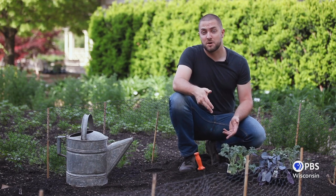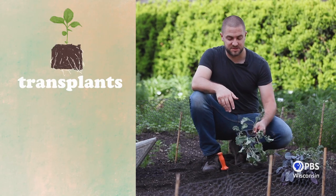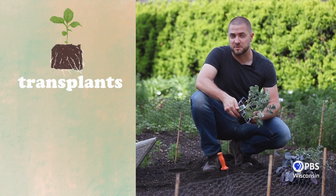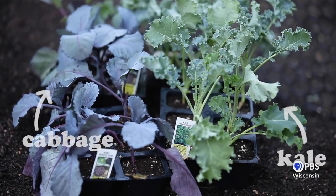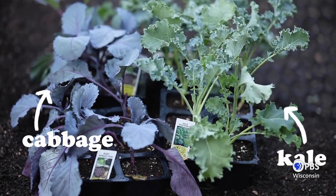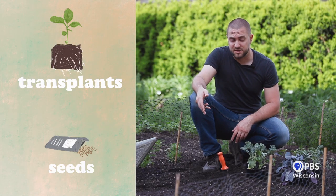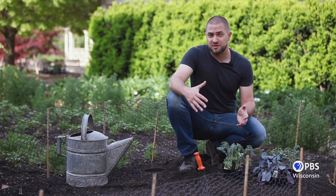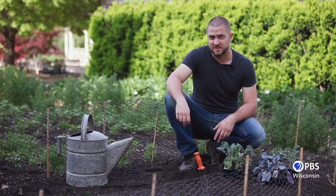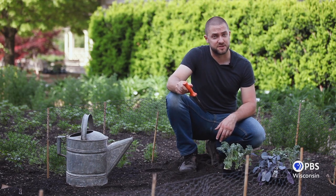When planting in the ground, you have two options for how you actually plant. The first option is using a transplant like this from your garden center or farmers market. If you can find it at either of those locations, you know it should be successful for you in your growing area. Your other option is to plant seeds directly into the ground. We're going to look at transplants first because starting there, you know how much space you have left over for seeds. And all you'll need to do this is a digging implement of some kind — we're going to use a trowel.